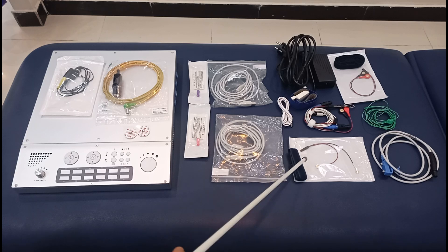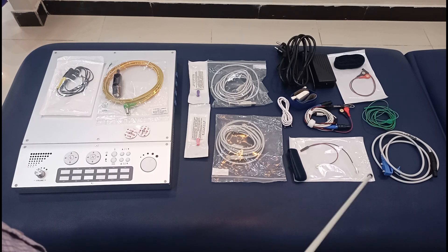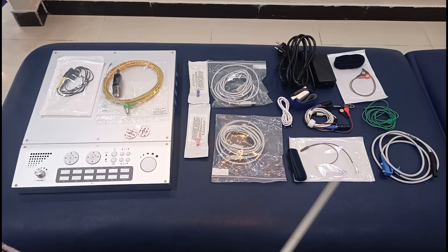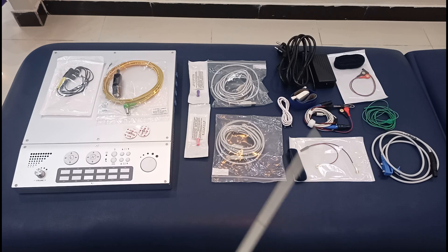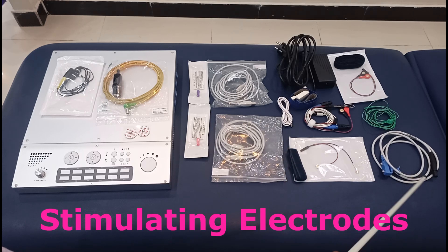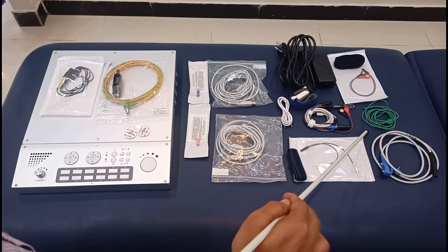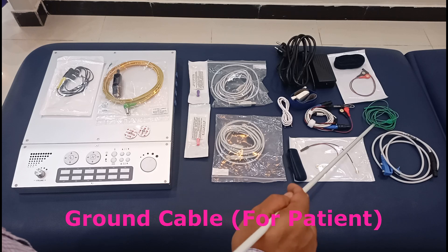This is a velcro, and these are the positive and negative electrodes. In NCS and EMG, we call them the active and reference electrode. These are sometimes called button electrodes. This is the stimulator, and it is used to deliver current using this machine while you are performing NCS. The green color wire is the ground cable used during NCS and EMG.